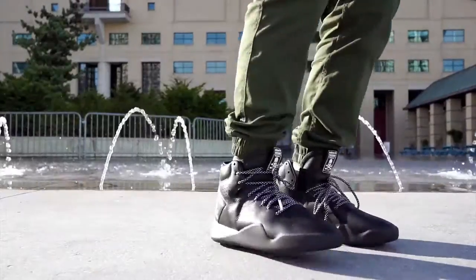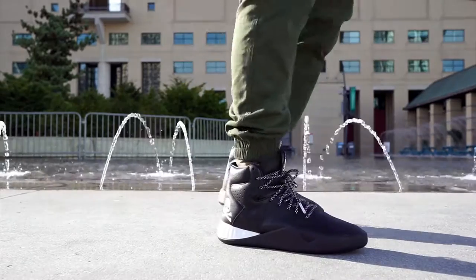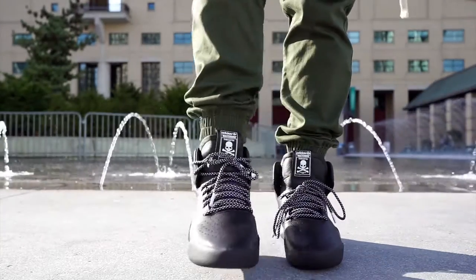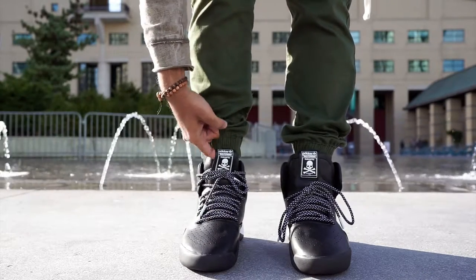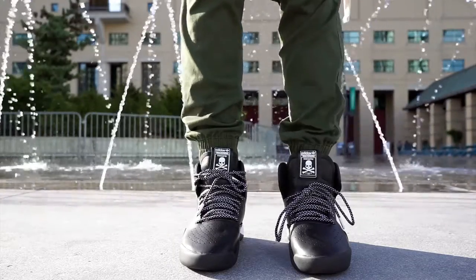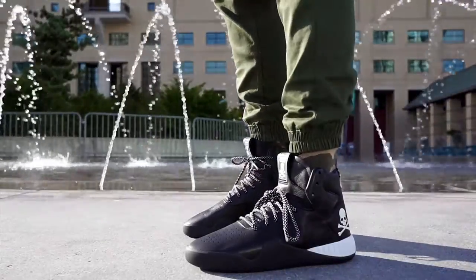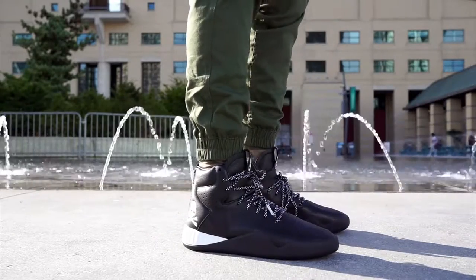On to the fourth shoe: it is the Adidas Consortium x Mastermind Japan Tubular Instinct. There were two shoes in this collaboration — one being the Tubular Instinct, as you see on my feet right now, and the other being the NMD XR1. This isn't one of the typical Adidas hype models — there's no boost — so it's not as highly coveted. I'm not a big fan of this silhouette; there was never a Tubular Instinct where I was like 'oh I really want that,' but if I were to pick one, it would be this.